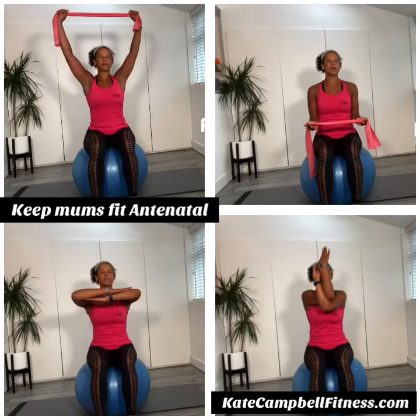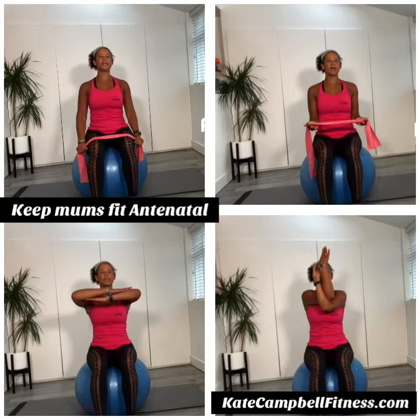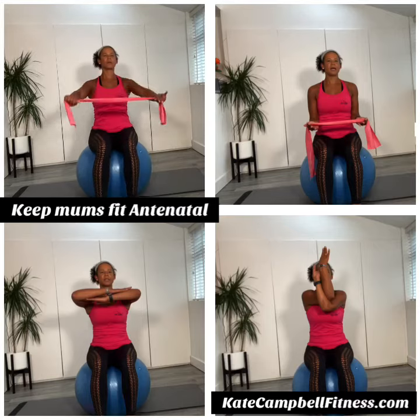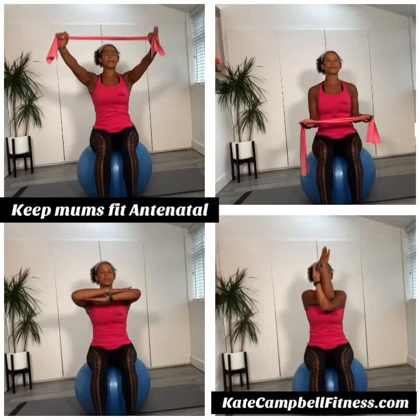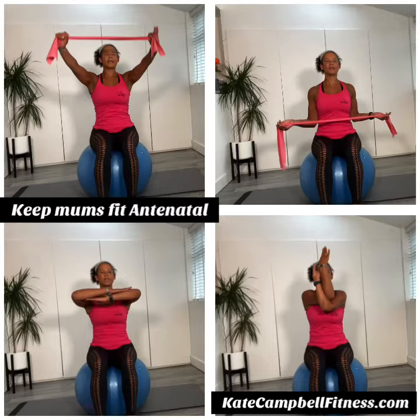We're going to float up and release down on two knees. Float up, breathing out, and then open and squeeze the shoulder blades together at the back. Good. We've got four more.